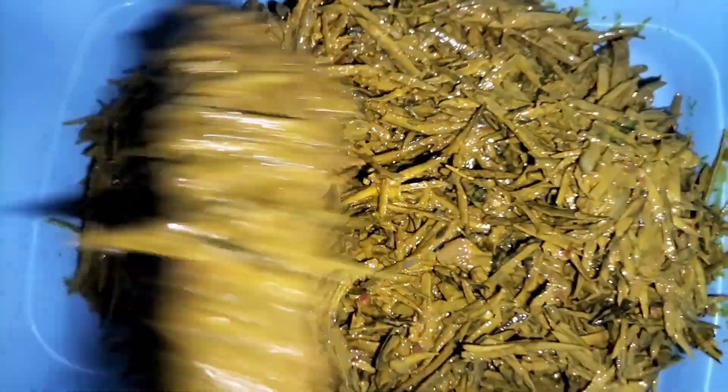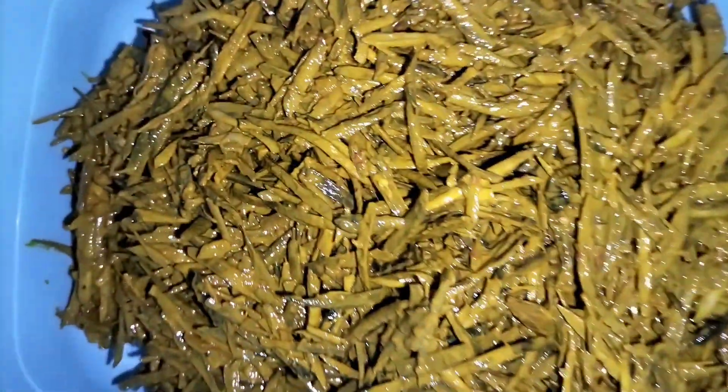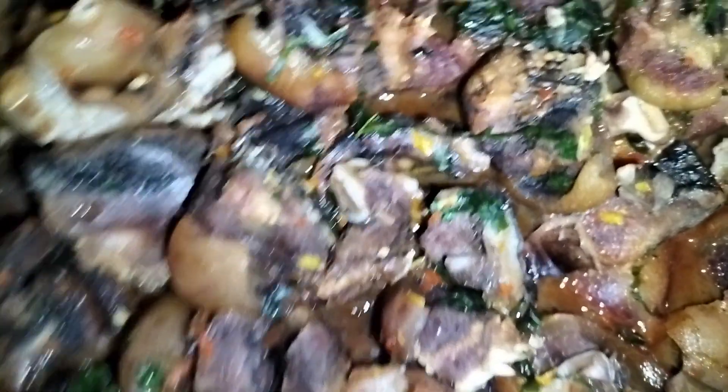Forgive me, I wasn't in the right state of mind to record this video, so I'll be dropping clips here and there. I will also drop the ingredients I used in the description box below.